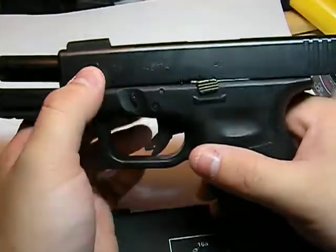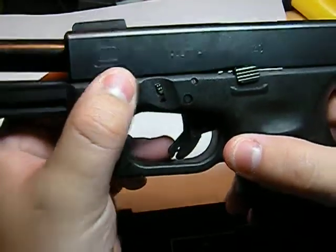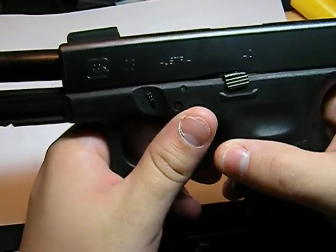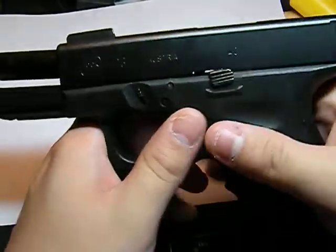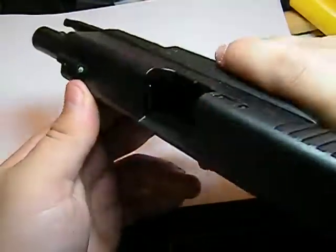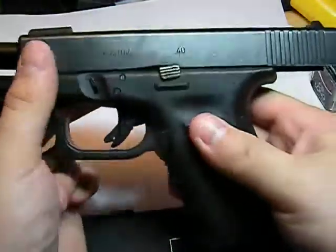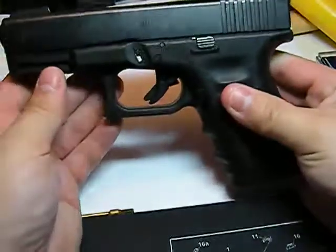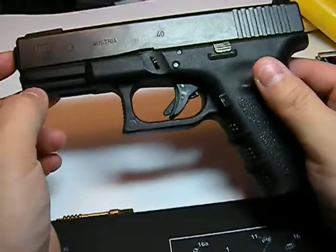Alright guys, we'll do another quick review of one of my other favorites — happens to be another Glock pistol, the model 23. As anytime you're handling a firearm, first thing we're going to do is check to make sure it's unloaded. Already got this guy locked back, we roll it over — yep, we appear to be clear. It's very important: first rule anytime you touch a firearm is, is it loaded? First question. This one's not.